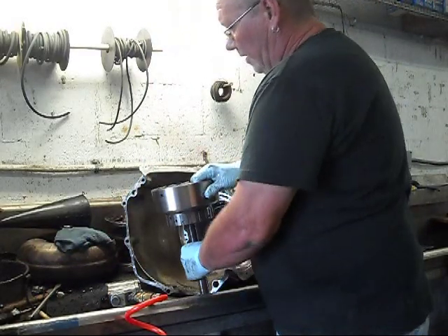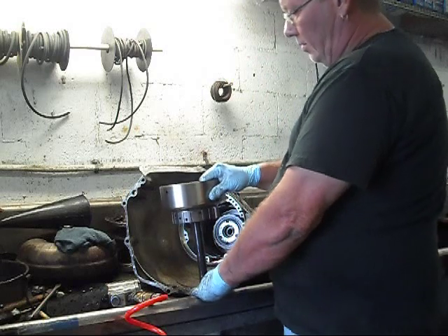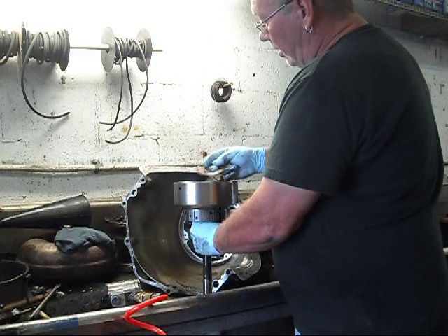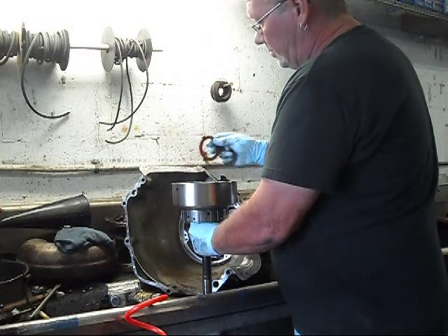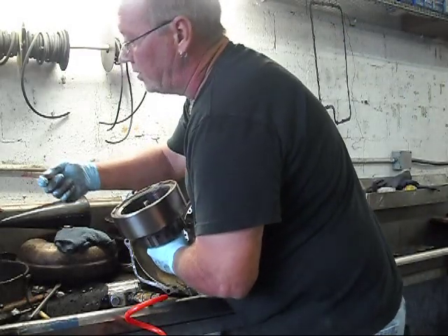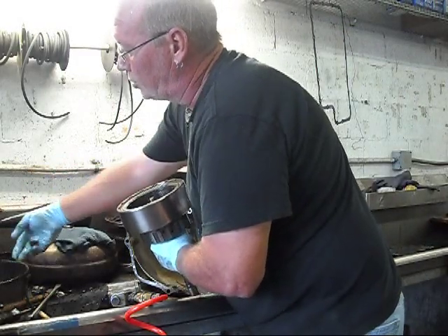This is the forward drum, also called first gear. When you put your car in drive and take off, this drum is in gear. These are spacers — thrust washers.